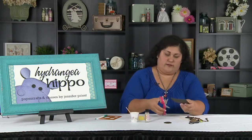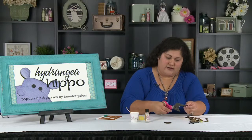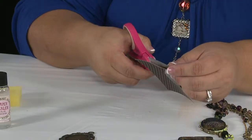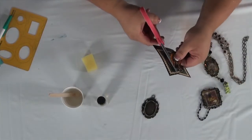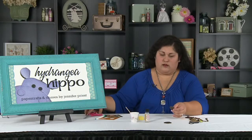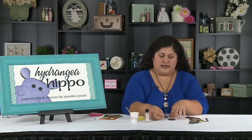I'll cut that out, and it doesn't have to be perfect. You can add glitter into your bezel, little sequins and things like I've done on these other bezels that I showed you, mica flakes, anything you want to disguise it.